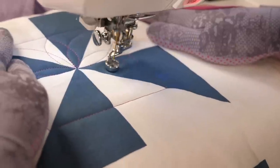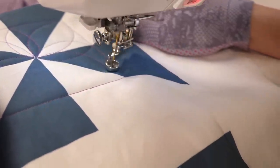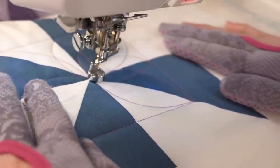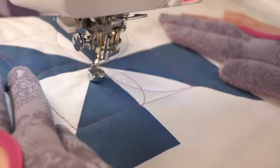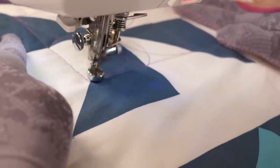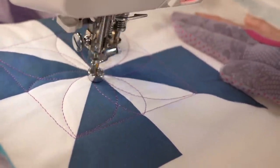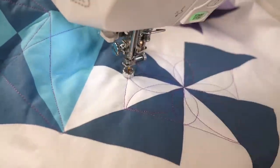This kind of curvy continuous line motif is a lot easier to quilt in a smaller area than it is in the bigger block. This design is really helpful if you're working with larger pinwheels, because we're basically using the quilting to break it down into a smaller piece. I still have the pinwheel shape in the center, but it's a lot easier to manage now. And just like that, I end up where I started, and I have the center of my block beautifully finished.